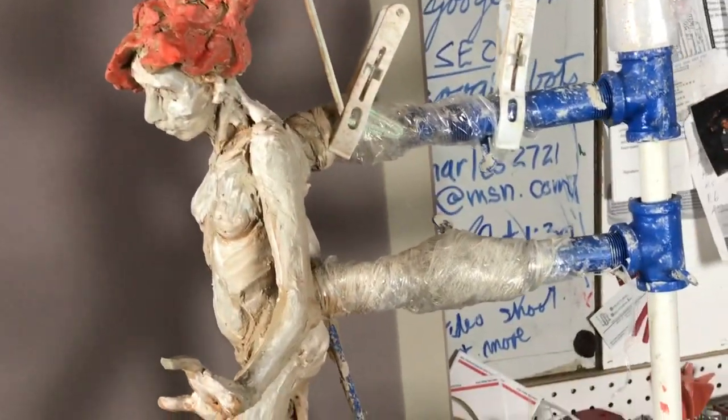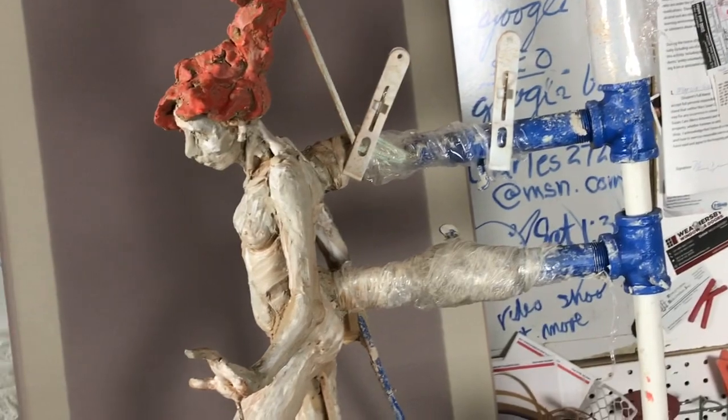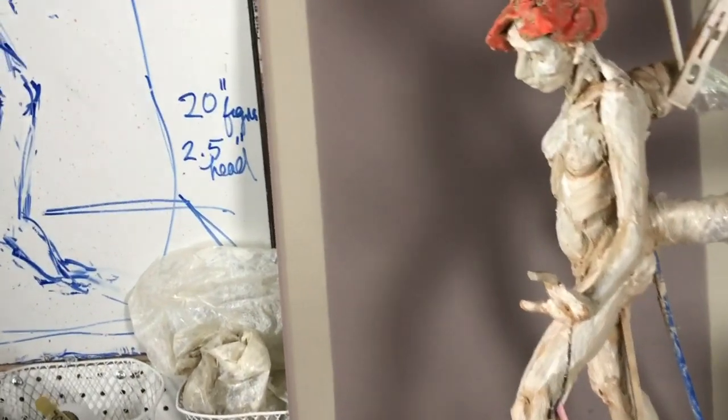So it's soaking wet, and I also poured water on the towel here, and that'll keep it nice and damp over the next few days, because I probably won't work on it again until the figure workshop starts on Tuesday.